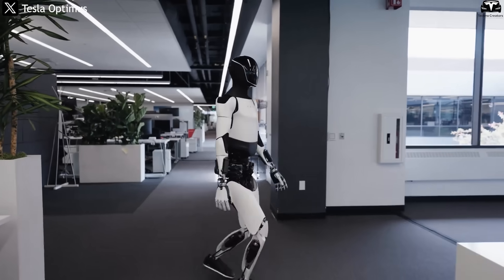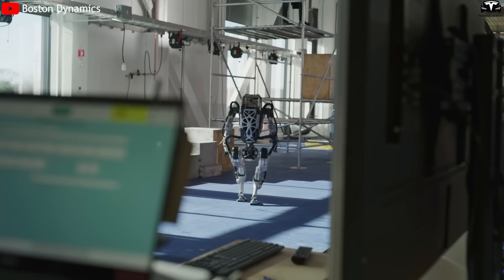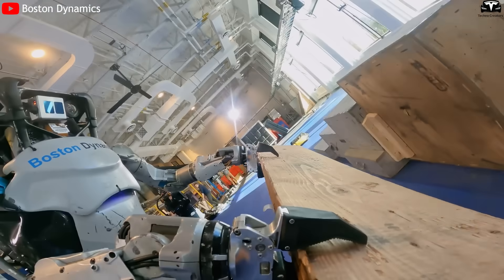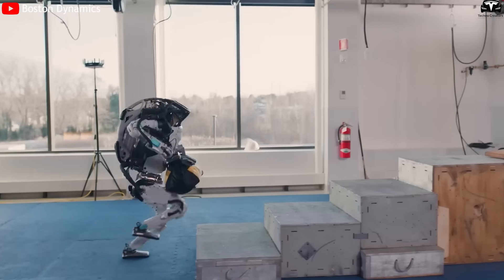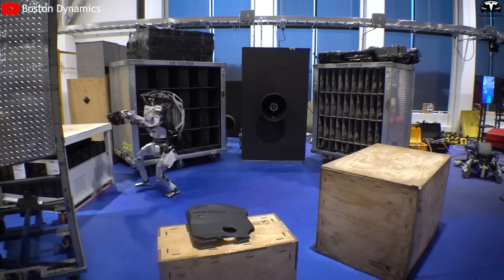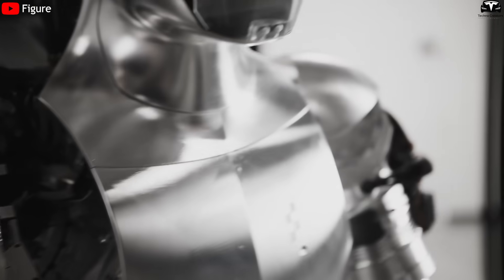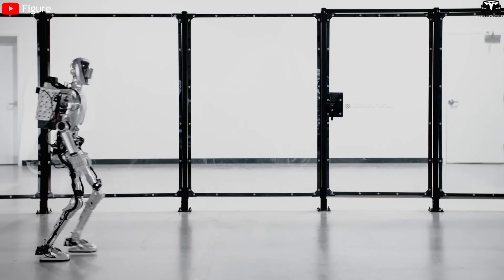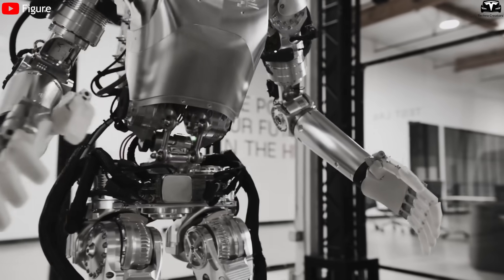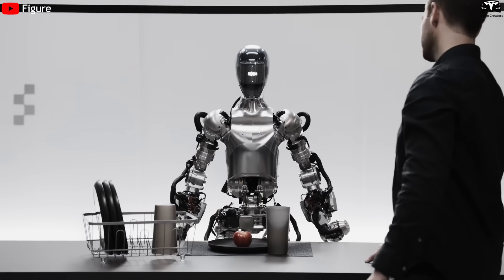A comparison with other market competitors shows that Tesla's approach is completely different. Boston Dynamics' Atlas robot has a bulky appearance, exposed metal frames, and clearly visible motors and hydraulic cylinders. Although its acrobatic abilities are impressive, Atlas looks unfriendly and unsuited for close interactions with humans. Figure 01 from startup Figure AI, though also pursuing a minimalist style, still has arm, neck, and leg frames that remain somewhat bulky, with body proportions not yet fully harmonious and an outer shell lacking sleek finish.